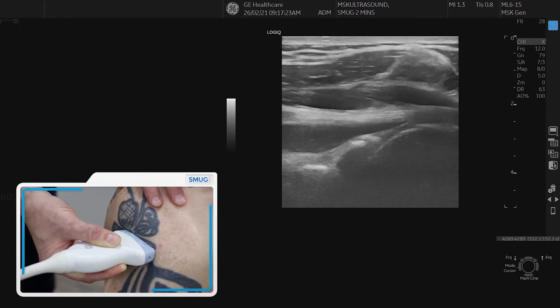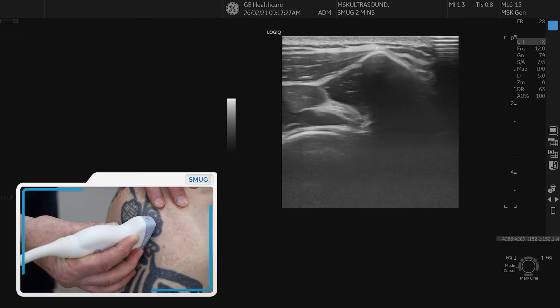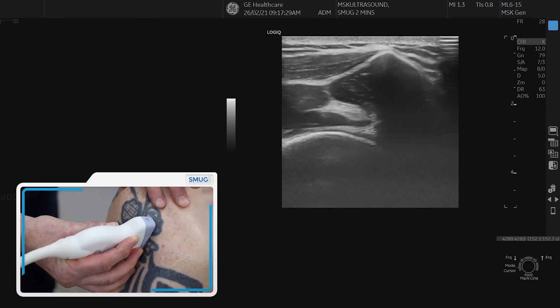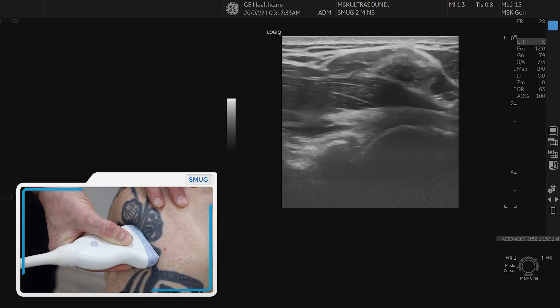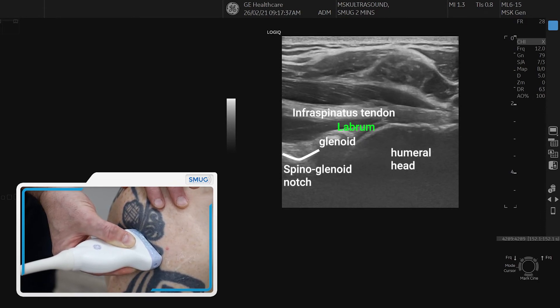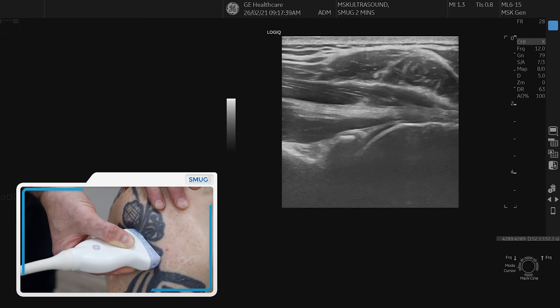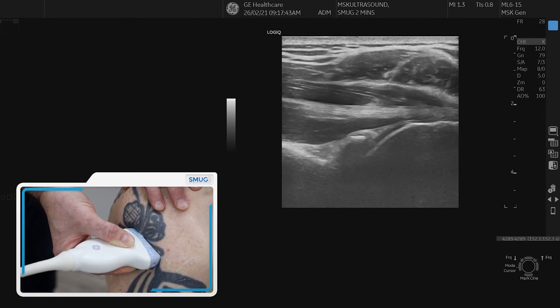That's in longitudinal. If you want to do it in cross section, you just spin on it and it's a nice intramuscular tendon, and you can follow it lateral or medial. Just go back in longitudinal and that's your starting point again — you've got all the bony landmarks in one picture: labrum, glenoid, spinal glenoid notch, and the upper arm as well.